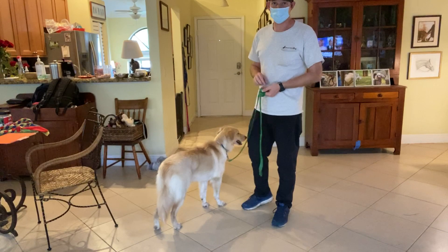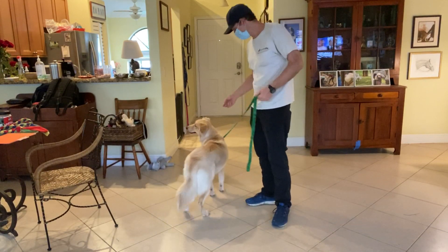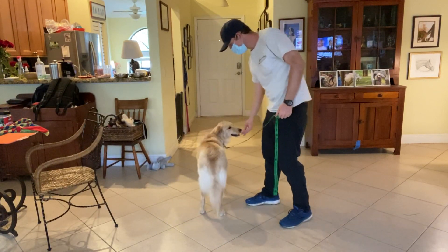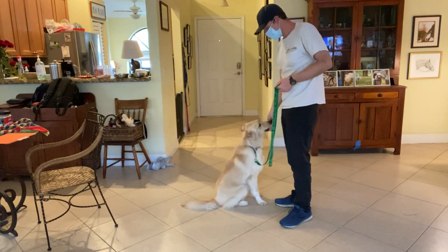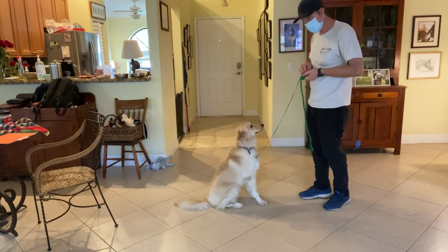Today's video will be working on the down command. What I do is I take a piece of food and put it in the cabinet. I ask her to sit first, then I'm going to say, Sky, down.